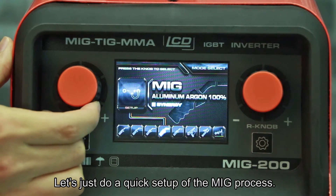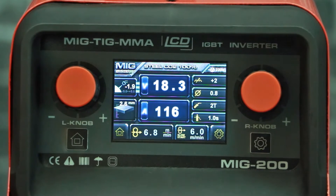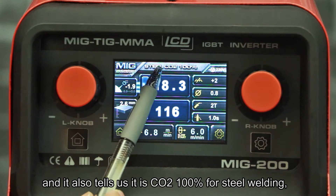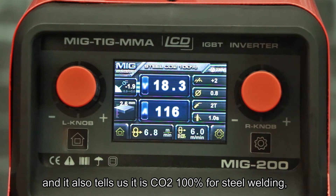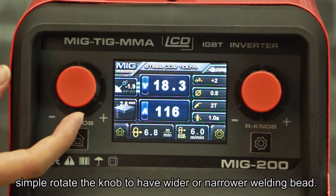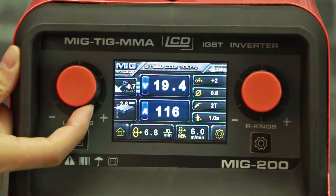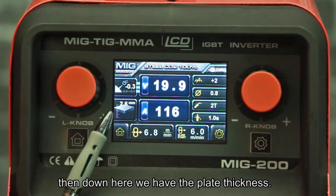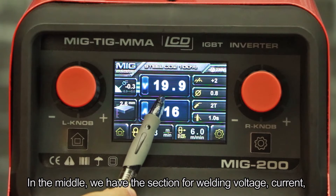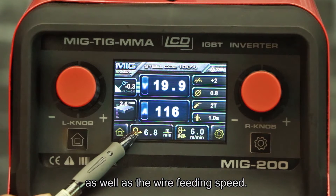Let's do a quick setup of the MIG process. Press the knob — here we are in MIG synergy mode, and it also tells us it's 100% CO2 for steel welding. Scrolling down a little, we have the arc adjustment of voltage: simply rotate the knob to have a wider or narrower welding bead. Down here we have the plate thickness setting, and in the middle we have the section showing welding voltage, current, and wire feed speed.